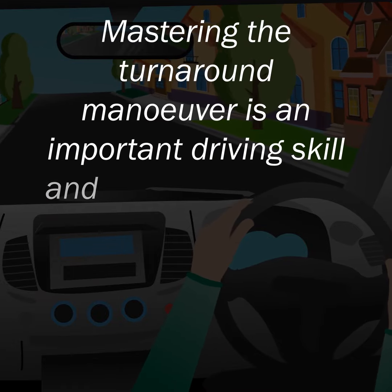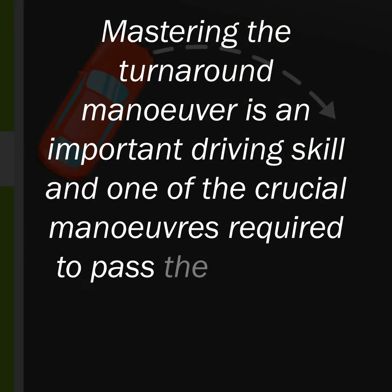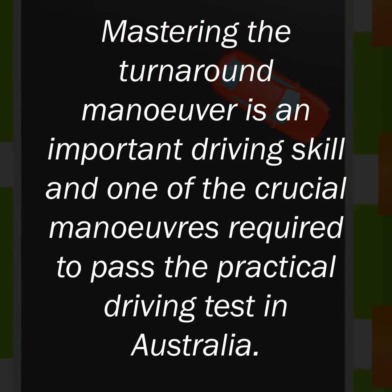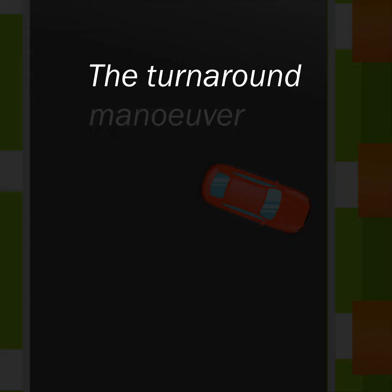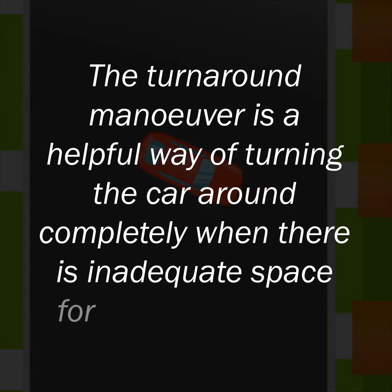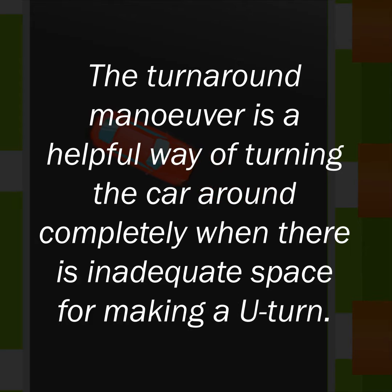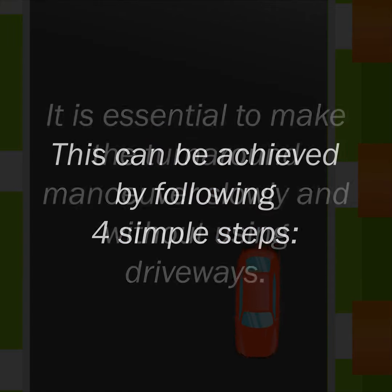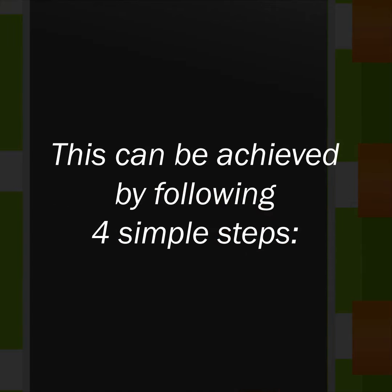Mastering the turnaround manoeuvre is an important driving skill and one of the crucial manoeuvres required to pass the practical driving test in Australia. The turnaround manoeuvre is a helpful way of turning the car around completely when there is inadequate space for making a U-turn. It is essential to make the turnaround manoeuvre slowly and without using driveways. This can be achieved by following four simple steps.